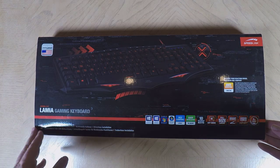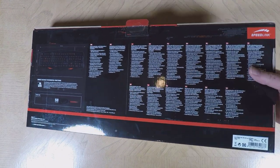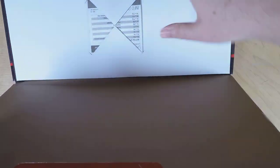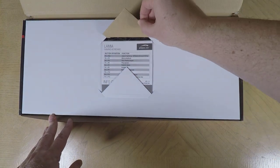Hi, Moses Foss here from thechrisfossshow.com, coming in with a really cool product. This is from speedlink.us — it's the Lamia Gaming Keyboard. Pretty interesting. It comes in black, it's fairly inexpensive, about $35 on their site, and it's pretty cool.